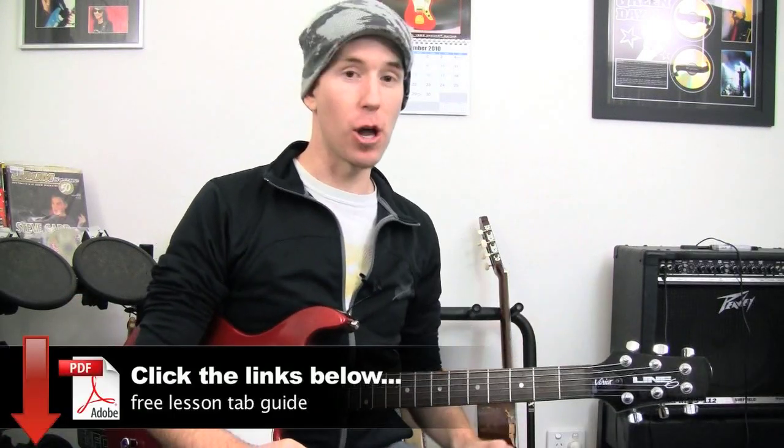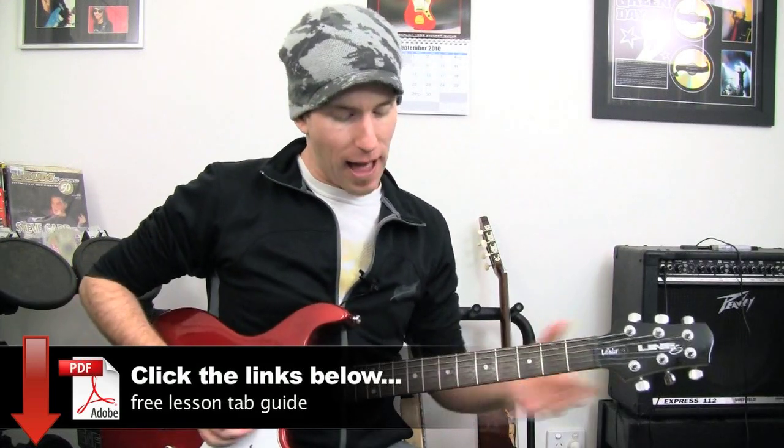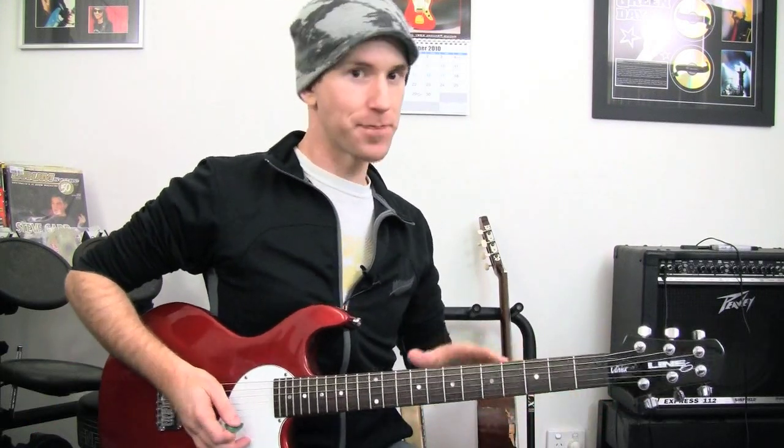I'm going to assume you've watched the other videos already and you've got the tab from the link down below. The last lesson we looked at sort of half of a B minor pentatonic scale in two positions being slid all over the place, so you may want to look at that one first.